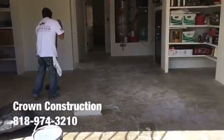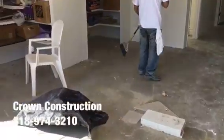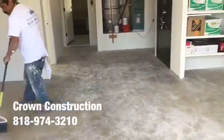Here we go, just getting ready to do the epoxy paint on the garage floor. This is what it looks like so far — just cleaning up.